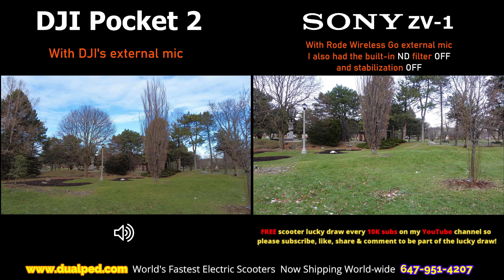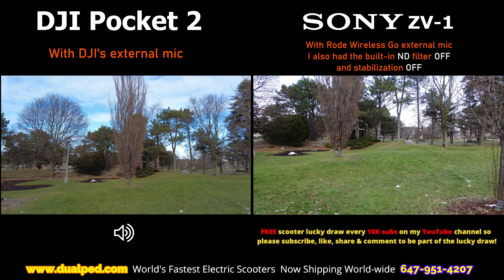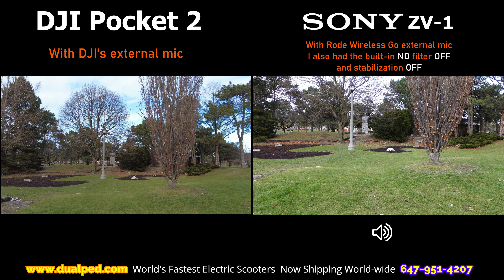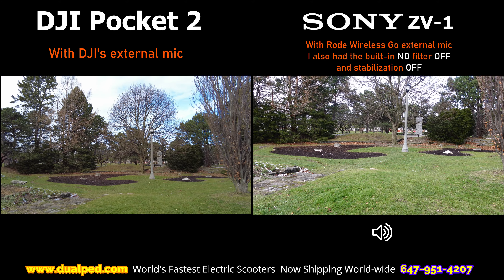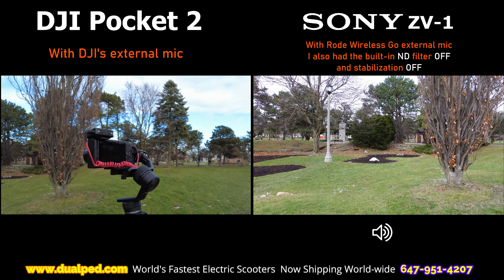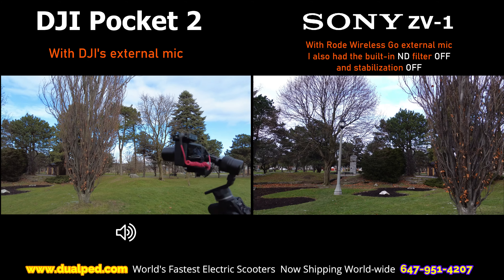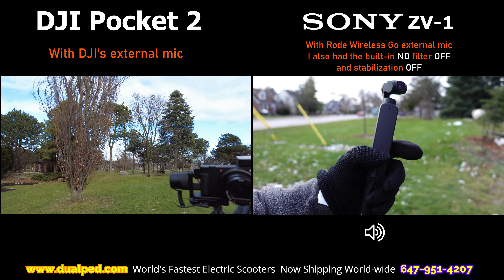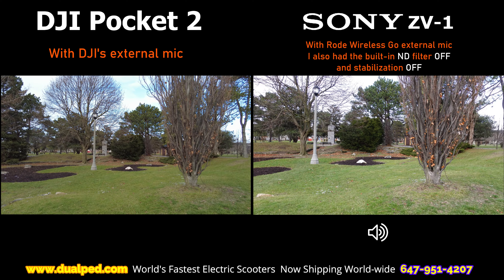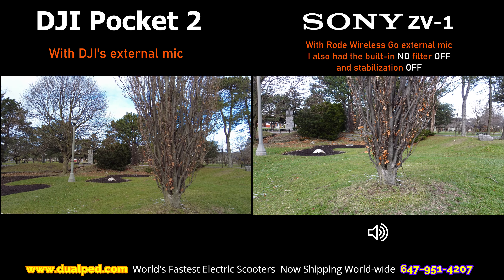We're going to do a comparison now on the DJI Pocket 2 against the Sony ZV-1, or ZV-1 depending what part of the world you live in. To make a fair comparison, because Sony's got horrible stabilization on its own without a gimbal, we put it on a gimbal. We put the camera on a gimbal and we're going to test it out against this little guy — because this little guy is always on a gimbal, it's basically a camera built on a gimbal. So now we have a fair comparison with both of them.